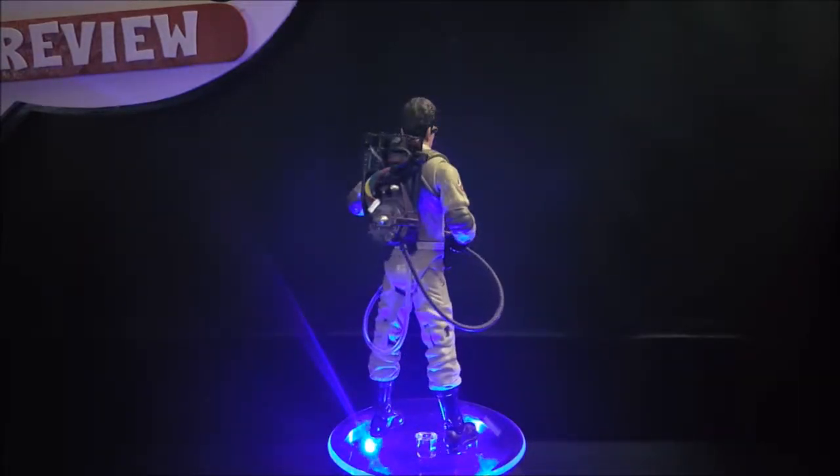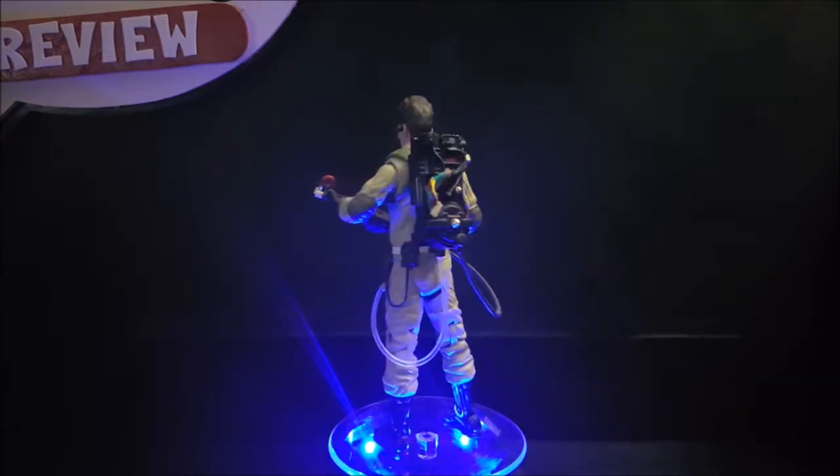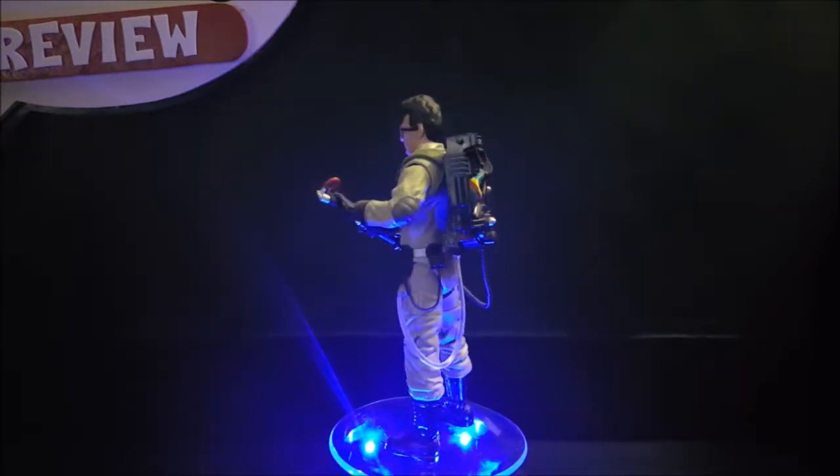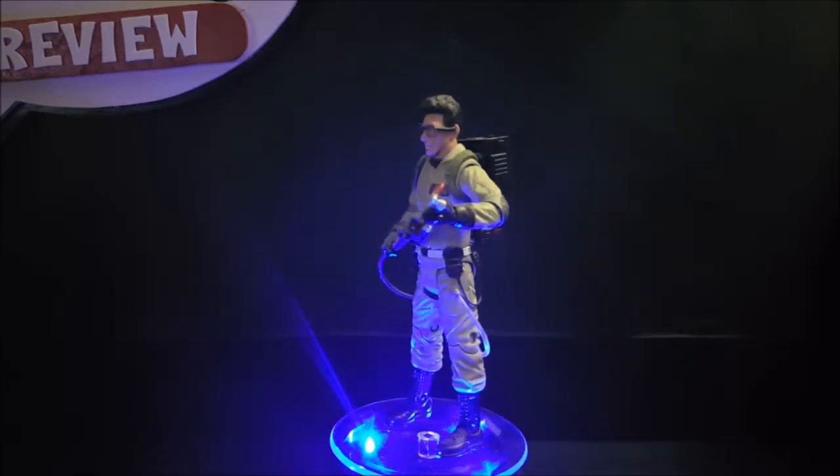Hey guys, welcome back to Come Again TV, where all geek culture collides. Today we're gonna take another look at the 2016 Mattel Classics line Ghostbusters Egon Spengler.